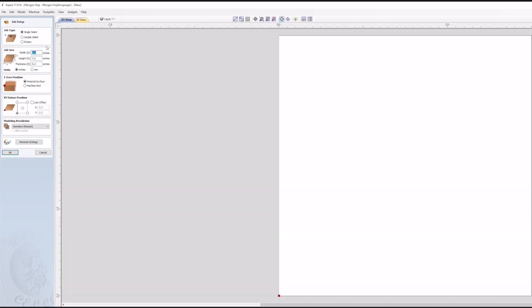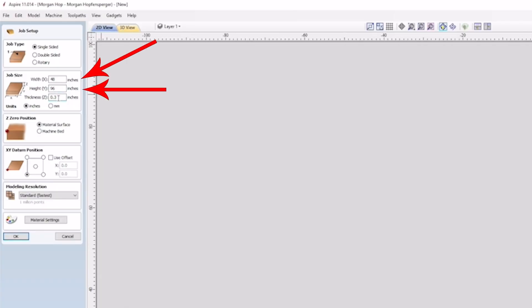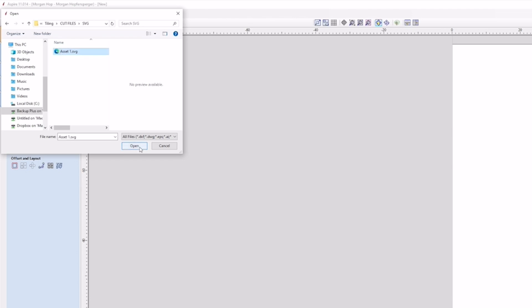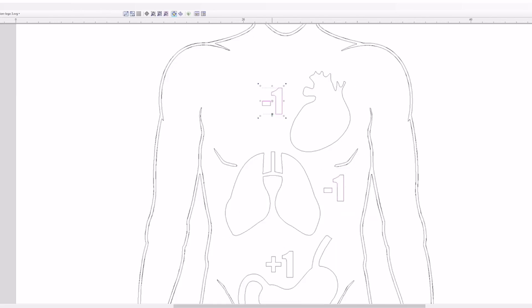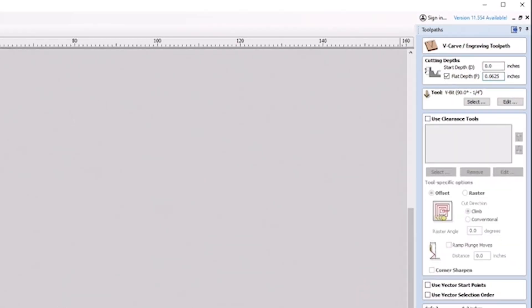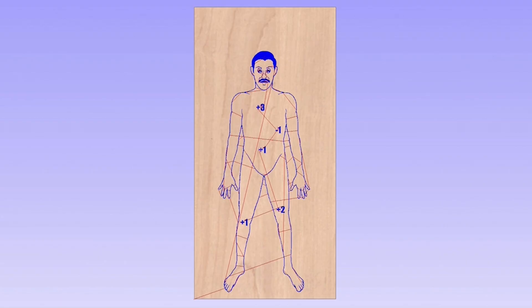Let's get this toolpathed. I'm going to open Vectric and start a new project that'll be the dimensions of my material: 4 feet wide, 8 feet height, and 0.46 inches thick — it's never actually half inch thick, kind of annoying. I'm going to set my XY datum to the bottom left corner. I'll import my vector. The first toolpath will include the whole outline of the body, face, and point values. That's going to get filled with epoxy, so it doesn't need to be all that deep. I made it a V-carve engraving toolpath cutting 0.0625 inches deep — that's 1/16th — with a 90-degree V-bit using the feeds and speeds I normally use for this bit: 120 inches per minute, 20,000 RPMs. Piece of cake.